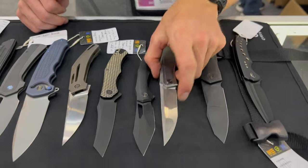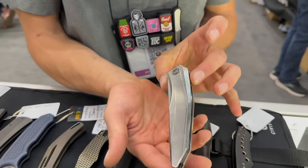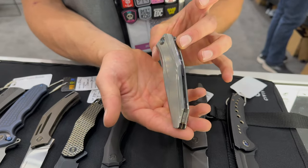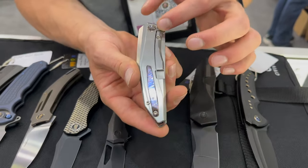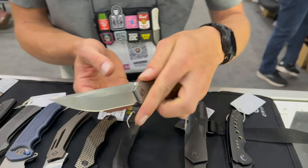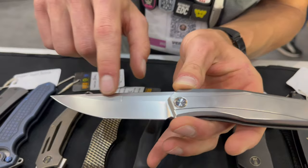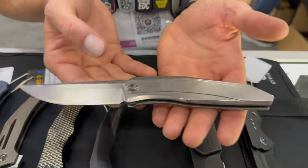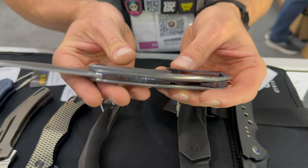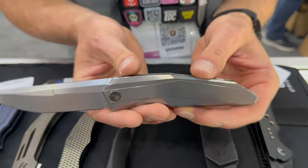Moving right along, we've got this guy right here — this is the Cyber Medic, an in-house design. Super clean lines on this one, full frame lock, front flipper. The funnest thing is that all these lines go right into the handle.